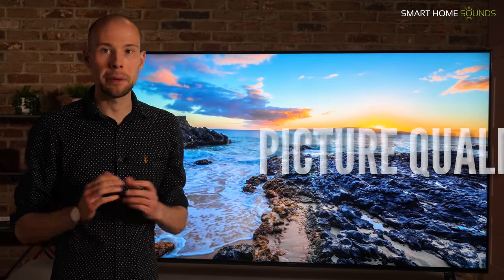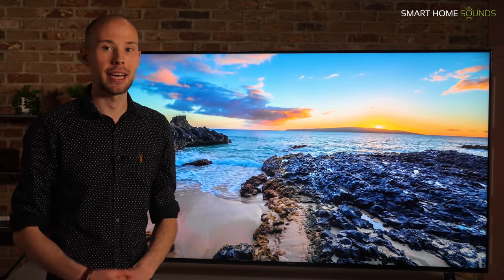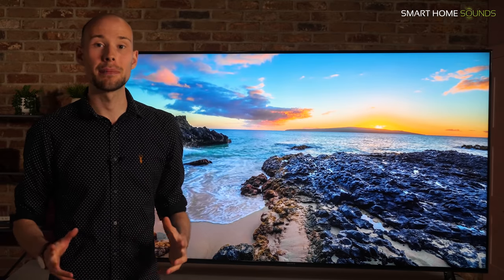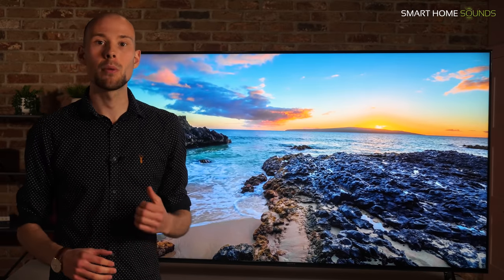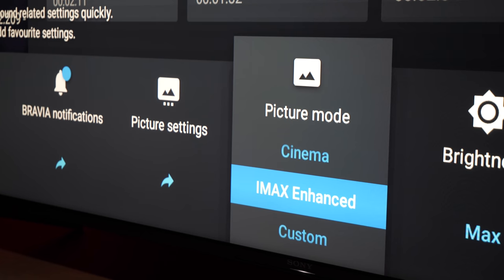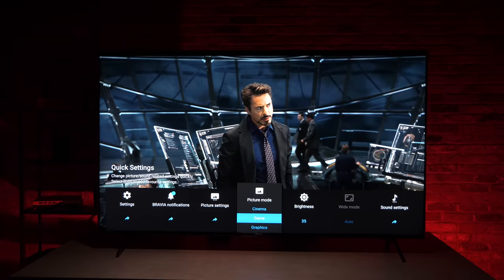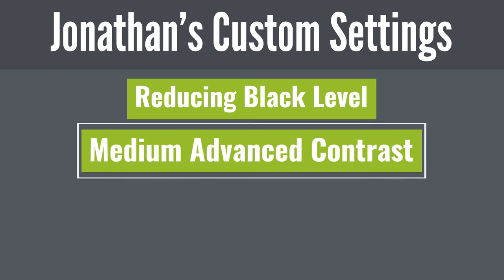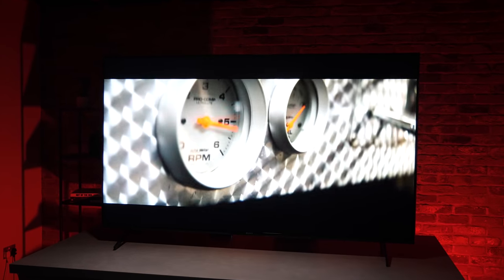Let's talk picture quality. As a full array LED with a smaller price tag, the X90J isn't quite at the level of the A90J Master Series OLED. Out of the box I was a bit concerned I wasn't blown away, but I did get into the picture settings and achieved a look I was very happy with — there is so much customisation available. I found cinema mode is best for movies, and then made tweaks including turning the black level down slightly, putting advanced contrast to medium, and the same with local dimming and peak luminance.